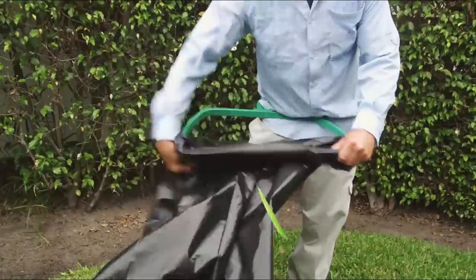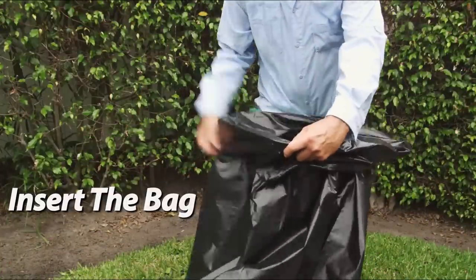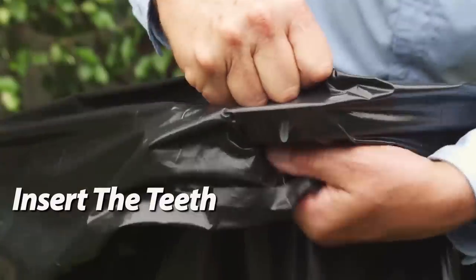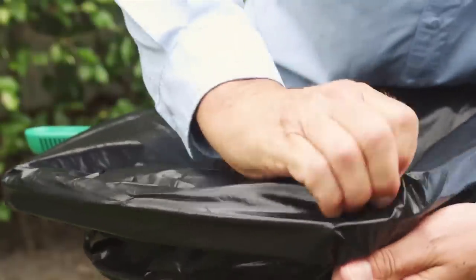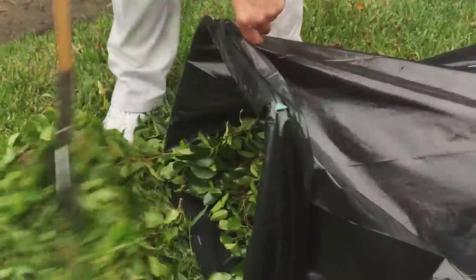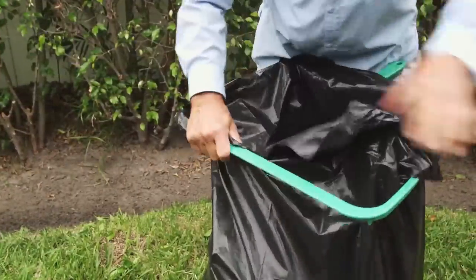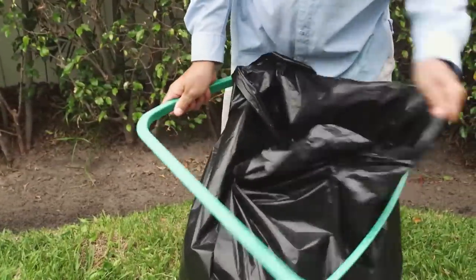BagRite is easy to use. Just insert the bag through the frame, fold the bag over the outside of the frame, and insert the teeth into the bag for a secure fit. There are no moving parts to lose or break. BagRite keeps trash bags open while you fill them with debris. When you've filled the bag, just unhook it, tie it and you're done.